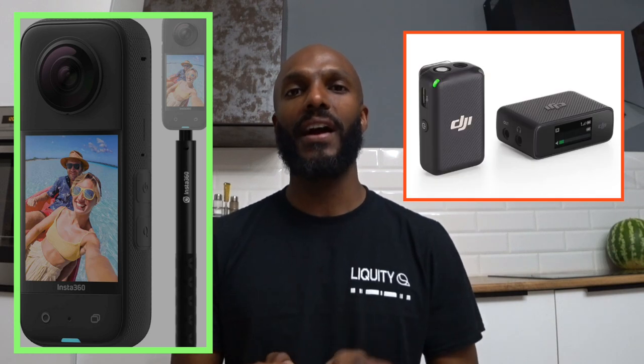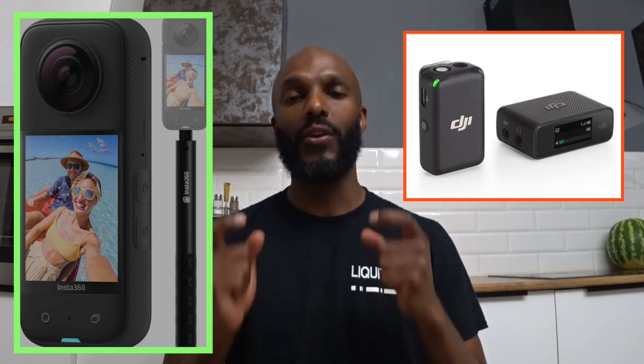Hello mates, new and old, and welcome back to Mates with Mike. In this video I'm in Medellin, Colombia. Having just bought an Insta360 X3 3D camera and a DJI wireless microphone, they couldn't clip together and that was a big problem for me.